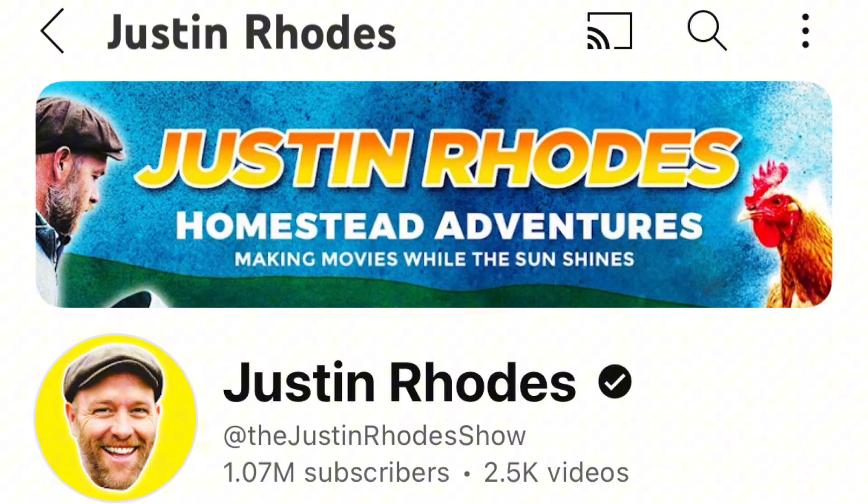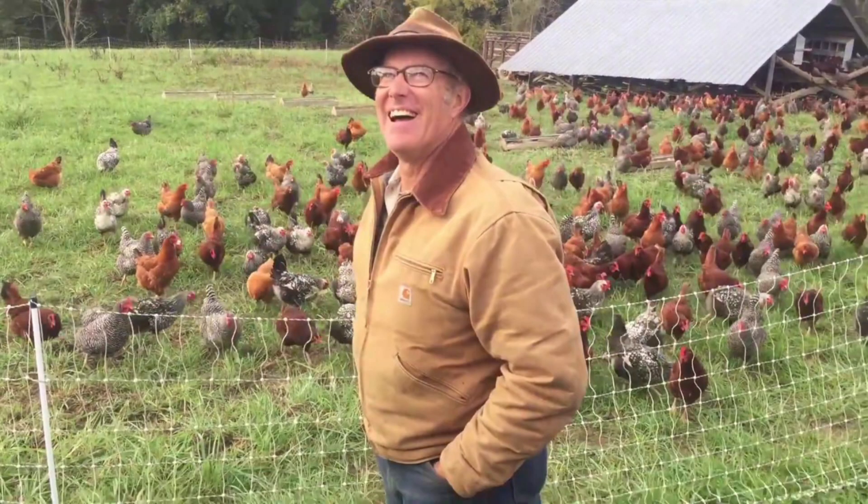With our chicken run, we put roughly 8 to 10 inches of wood chips in it. Some of the people we follow and really admire — Justin Rhodes, Joel Salatin — talk about doing stuff like this. Following them has given us this idea and concept of wood chips in the chicken run. We can't have free-range chickens, so we have to keep our chickens in an isolated area.